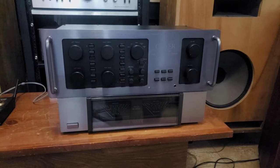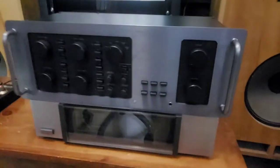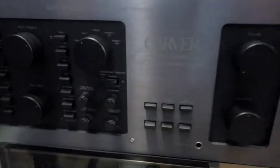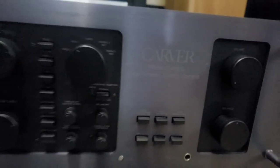It's Damon here with BigAZ Speakers. Tonight I just wanted to showcase this beautiful Carver preamplifier. It's model C-4000, high fidelity control console.